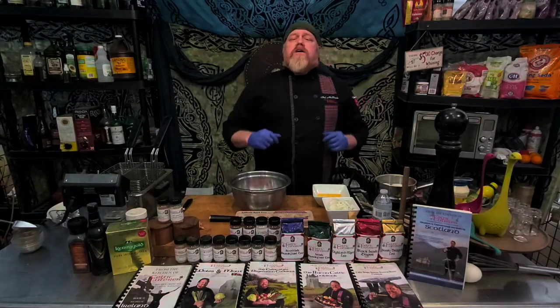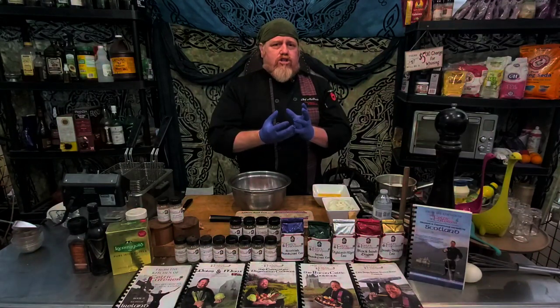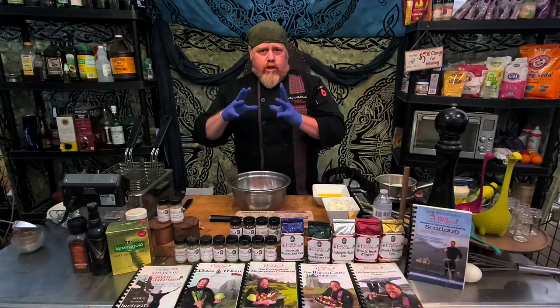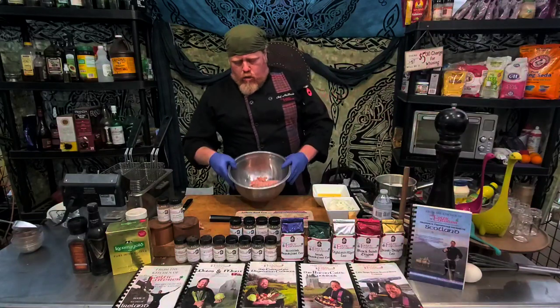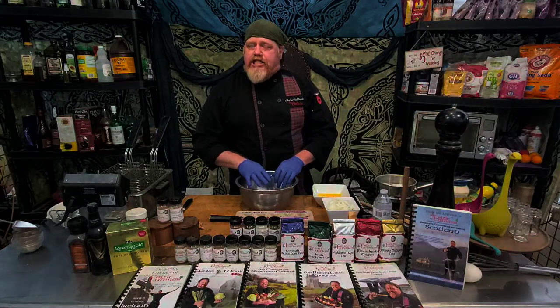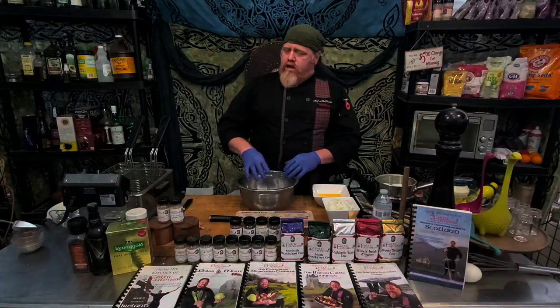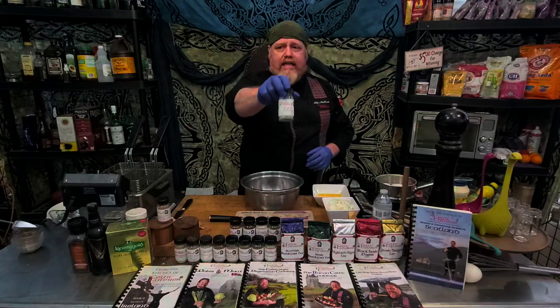If you don't know what scotch eggs are, they're pretty much a hard-boiled egg encased in sausage, rolled in breadcrumbs, and then fried. Sometimes you could also bake it for about 90 minutes. What we're looking for is a nice ground sausage meat — I've already got about a pound of it here — and you want ones that have a lot of sage in it. If not, add a little bit more. We're also going to add a little bit of our Celtic Caterer All-Gaelic seasoning.